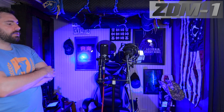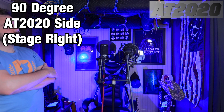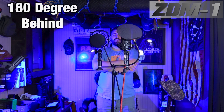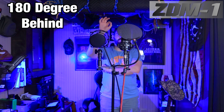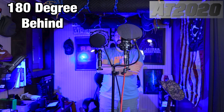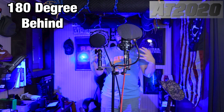Now, 90 degrees to the AT2020 — the ZDM1 is a little bit further away. This is going to be your off-axis rejection. There's some foam on the walls to reduce reflections, but it's not crazy treated. Moving into the sweet spot of the super cardioid at about 120 to 135 degrees — this is your off-axis rejection. Both of them probably have a little bit more rejection than at the 90s, about two to two-and-a-half feet away. Then let's do 180: about two feet away from the rears of the microphones. Remember, super cardioid has a little bit of pickup on the rear, while there's more rejection on a cardioid from 180 degrees.